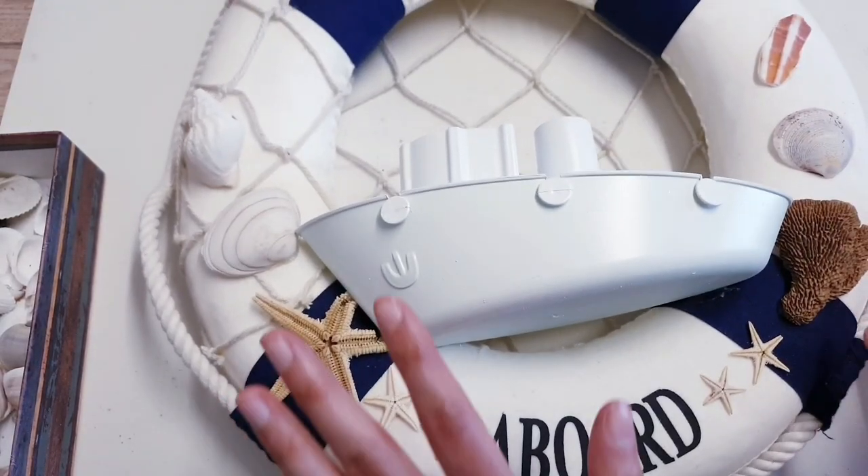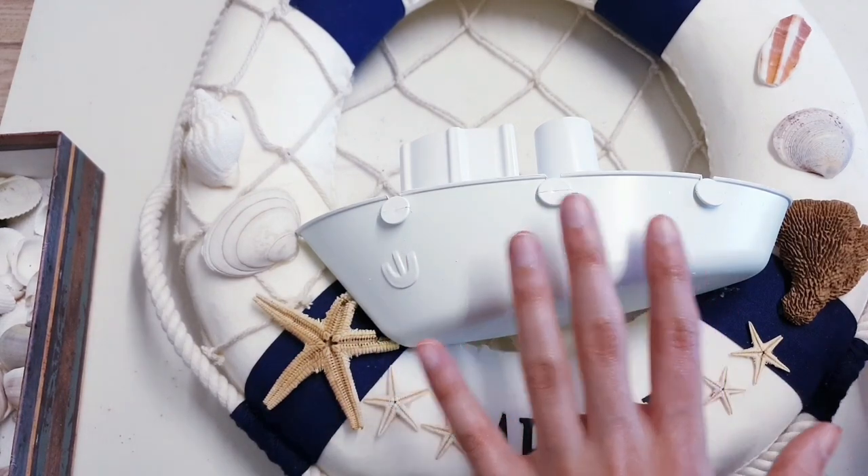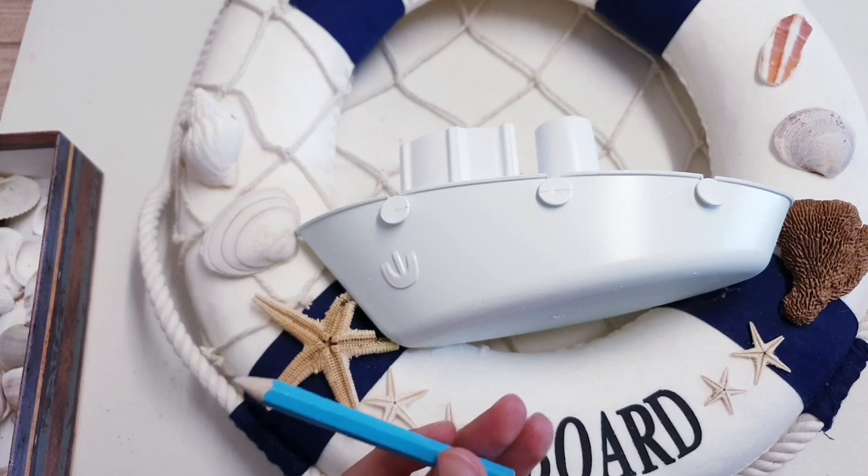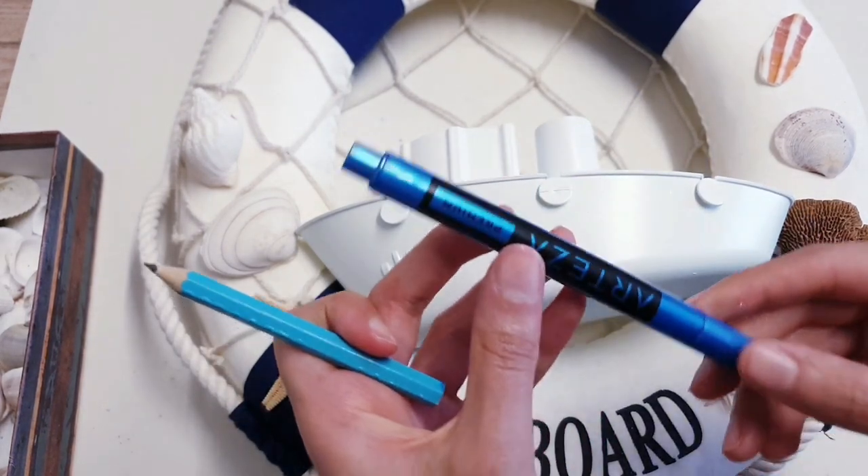For the final step, I'm just going to be drawing on the boat. I'm going to create some waves, so I'm going to do that with a pencil first and then go in with my Arteza marker.